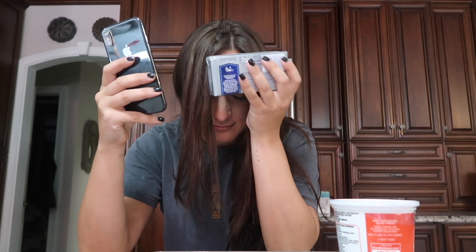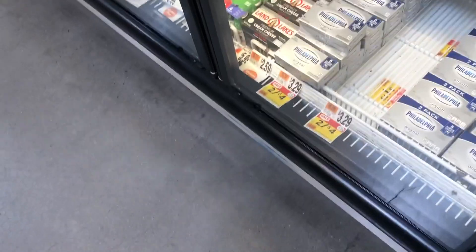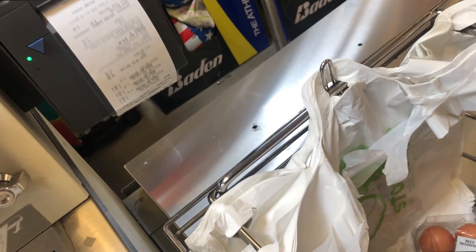Oh no — are these eight ounce? I needed four of them and I only bought two. I'm about to run to the grocery store. I'm not mad at myself, just disappointed. Let's try this again.